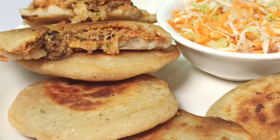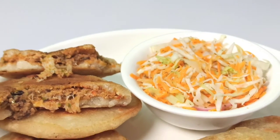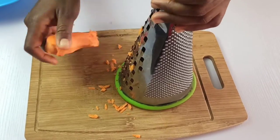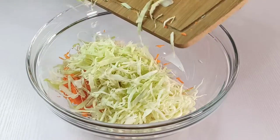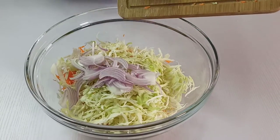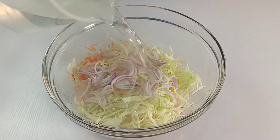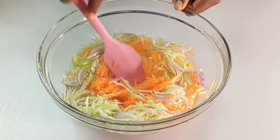We are going to start by making the curtido. Begin by shredding your carrots and slicing your cabbage into thin strands. Slice the onion as well and bring everything into a mixing bowl. Pour one cup of boiled water over the cabbage mixture, stir to combine, rest it for 10 minutes, then drain the water out.